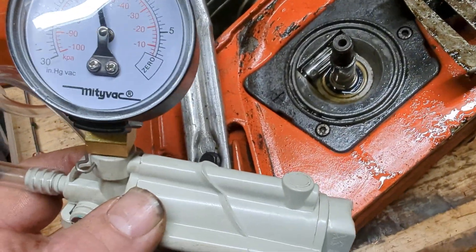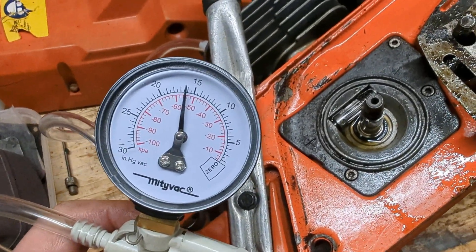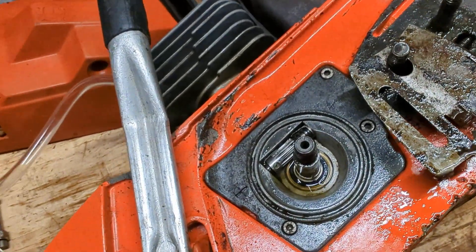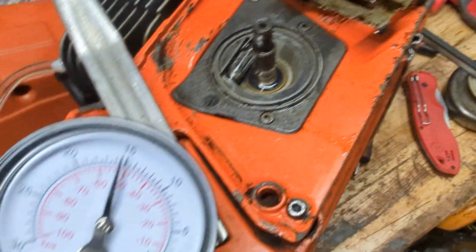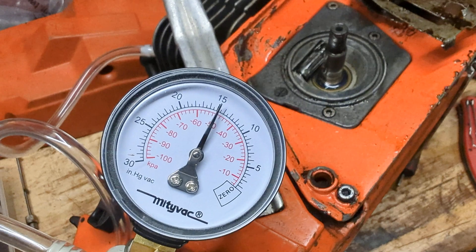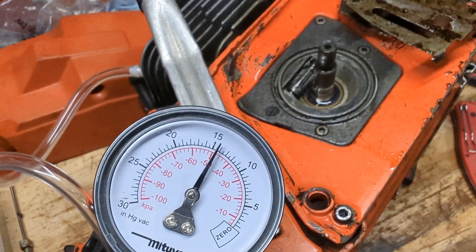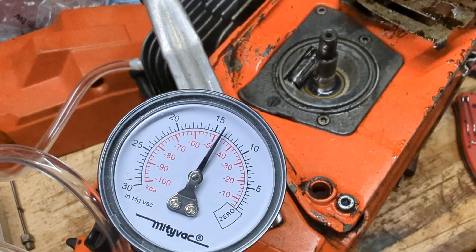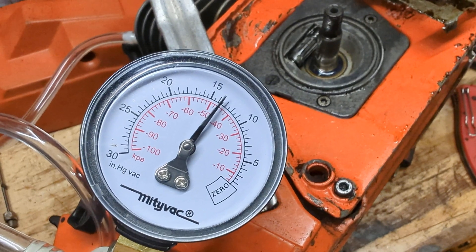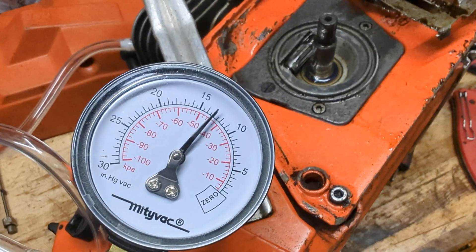I've been watching a load of things and the consensus seems to be that vacuum is actually the best for checking crank seals, because if you put pressure in, the crank seals deform and push more against the crank, which means they seal better. Vacuum does the opposite, which apparently gives a more accurate result.